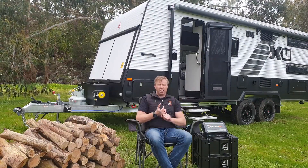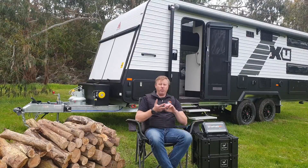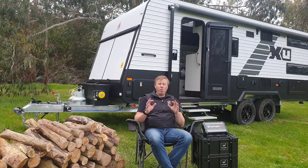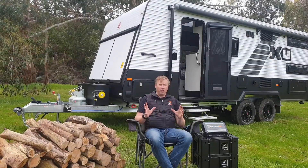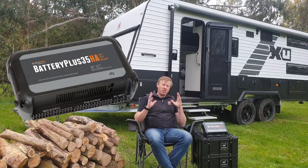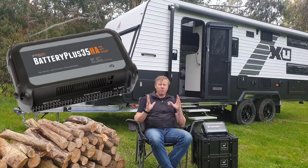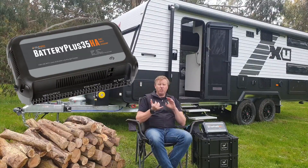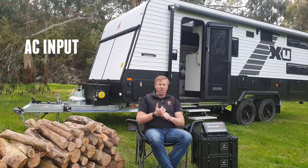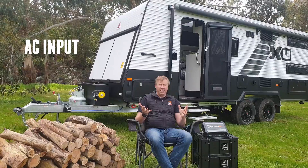Previously you'd have a charger, loads, fuses, a low voltage disconnect, and a solar regulator. What BMPro has done is bring it all together into the one package. From an input side first — it'll take your AC input, so when you're in the caravan park or you've got a generator or something along those lines, you can easily plug it into AC.